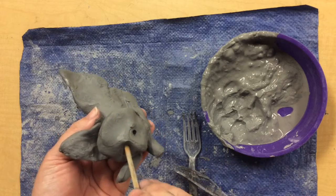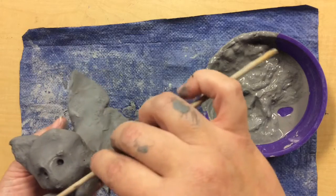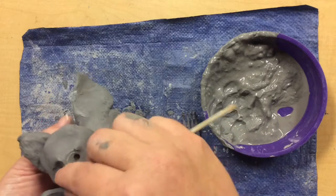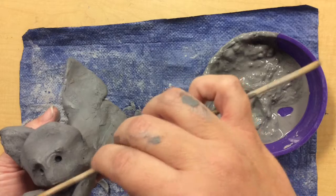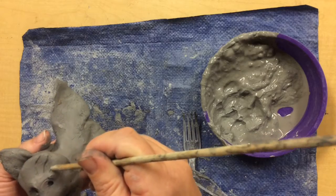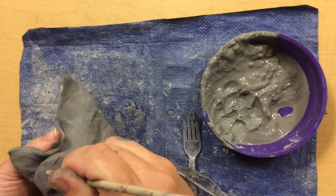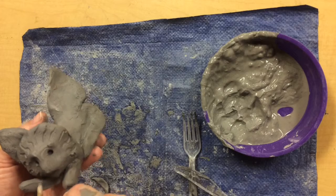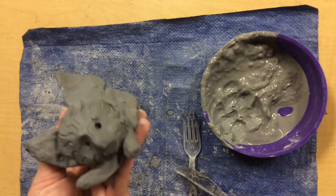We can go in and start adding some expression to our face. While the clay is still moist, this is the time to make changes. Is everything attached securely? Is the expression the way you want it to look on your animal? Have you added some texture onto the clay to show what textures would be on the animal? We'll continue making adjustments and adding details.